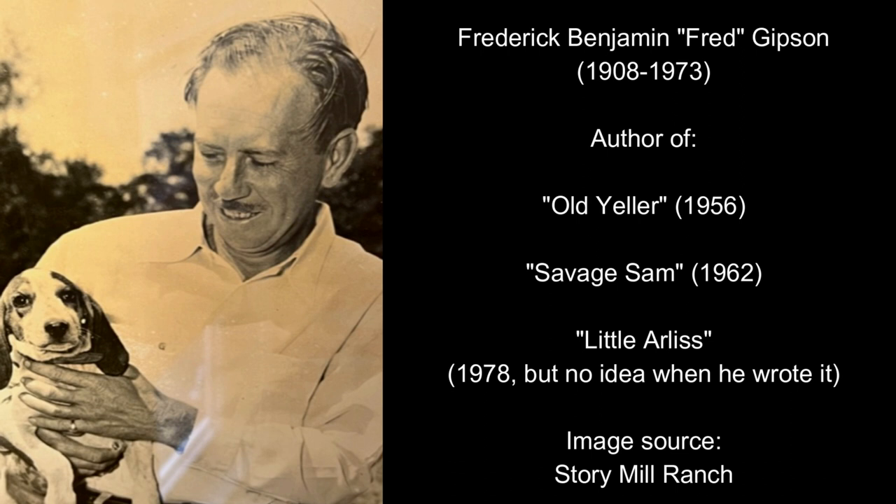Savage Sam was later turned into a film in 1963, although we probably won't cover it within the course of this channel's history because the film was relatively minor. There was also another book which came out posthumously, called Little Arliss, focusing on the younger son, and this came out five years after Gibson died, in 1978.